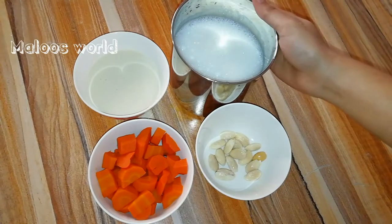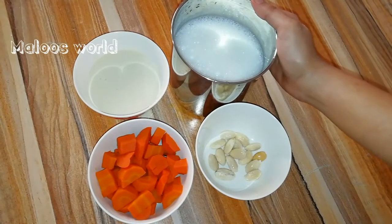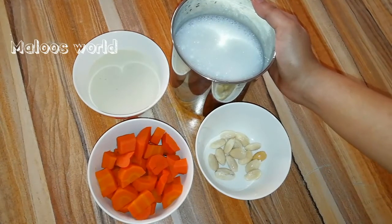I am going to add the ingredients. This is a big bowl of rice. I am going to add a bowl with this. I will add a little bit of rice.